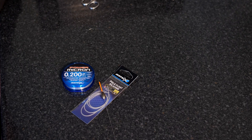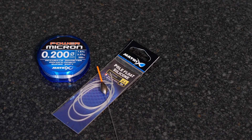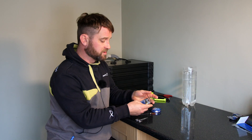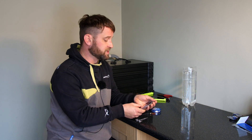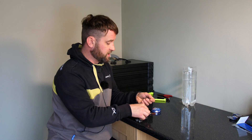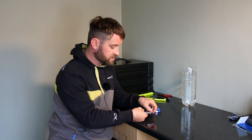I'm just going to quickly show you how to attach a pole float. It's a simple thing but I see a lot of people do it wrong. You always want some good quality, tight fitting rubbers — you don't want them sliding up and down and losing your depth when you're fishing. So always use three bits; it just avoids your wire bending and your float slipping.